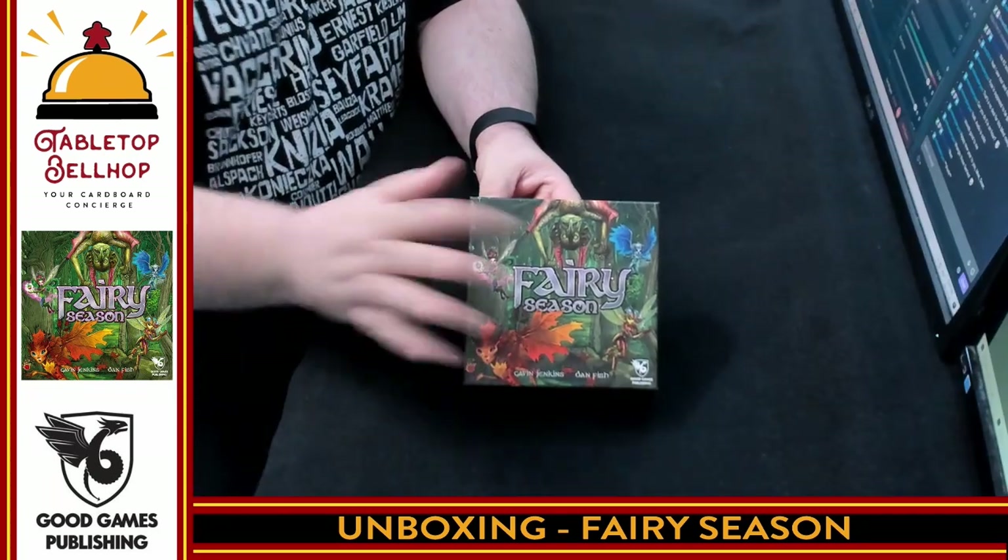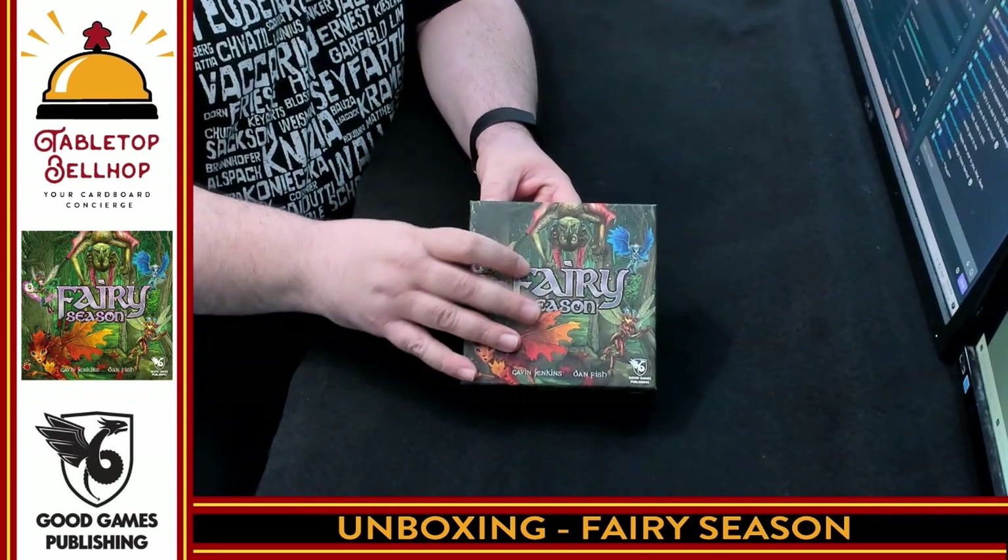This is a Trixie game for three to five players. I'm going to cut the shrink on this — Sean will probably speed this up so you don't have to watch me do that. Then we're going to move the camera, zoom in, and you can see what you get in the box. Here we have the very small box for Fairy Season.